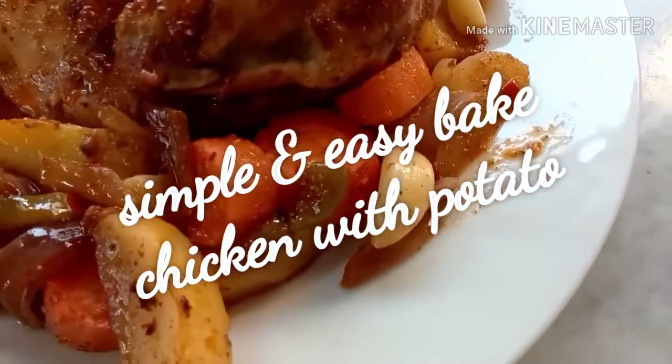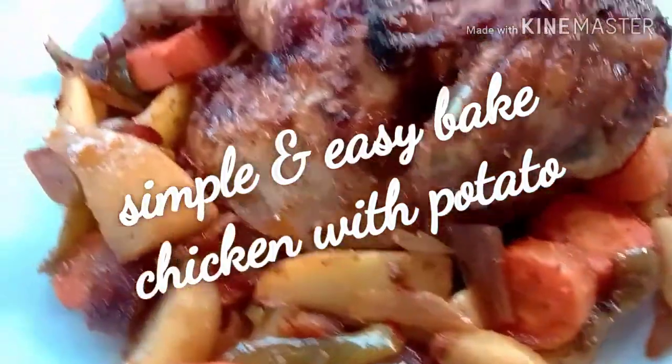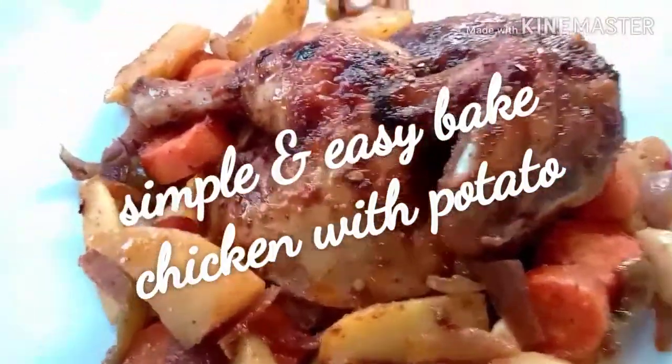Welcome back to my channel. Today you are going to bake chicken with some vegetables.